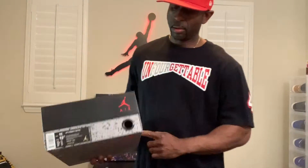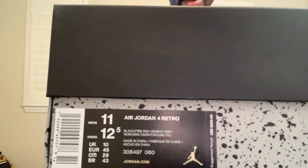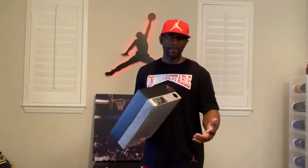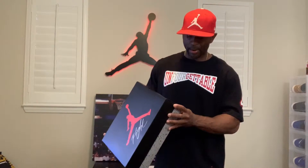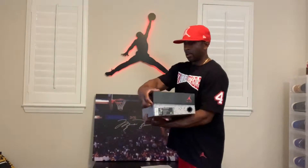Got your standard Jordan 4 box, standard box, nothing special about it. You can see the tag — on the box it says Black Cement, so that's where the Black Cement name comes in. Some people are still calling them Bred Fours, but on the tag it does read black, fire red, cement gray. So gonna go ahead and open it up.